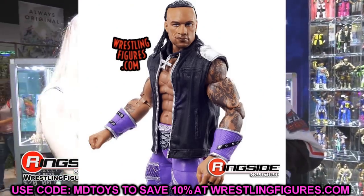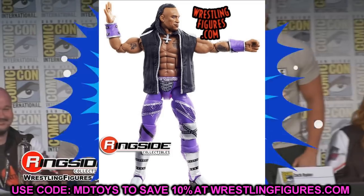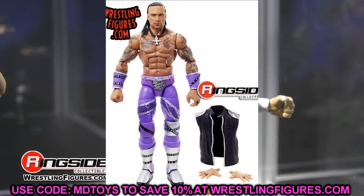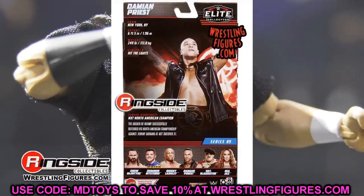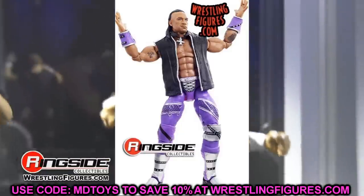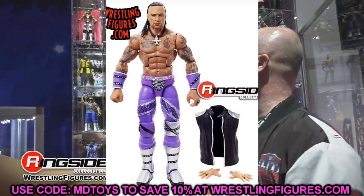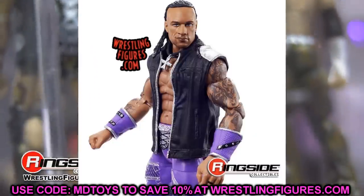Starting out first, let's talk Elite Series 89 Damian Priest. A lot of people are thrilled about this figure. While I'm not the biggest Damian Priest fan, this figure looks very, very good. I love the texture on the crotch mold and legs — it looks like an Edge crotch and legs with added sculpts, metal netting, open knee pads. The purple attire looks great; I would have preferred white gear, but I can accept it. The gauntlets look really good — some say they're a bit bulky, but I like it. Torso and head sculpt look great, and the tattoos look good too.